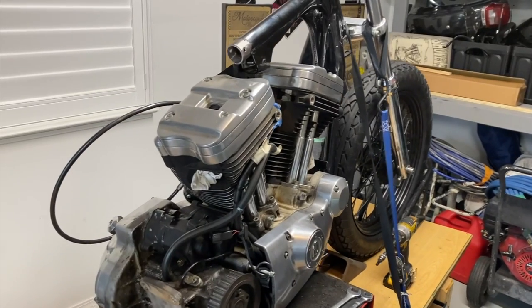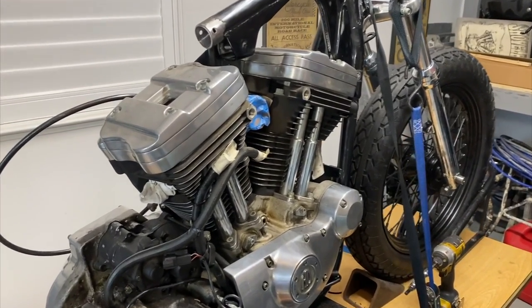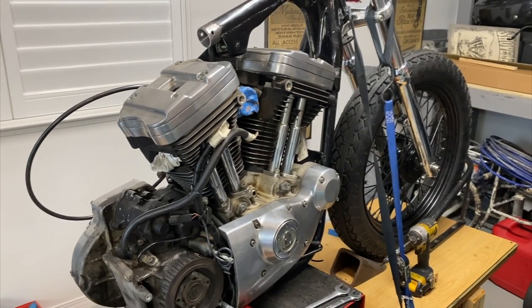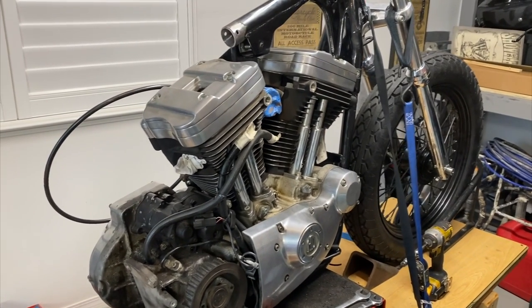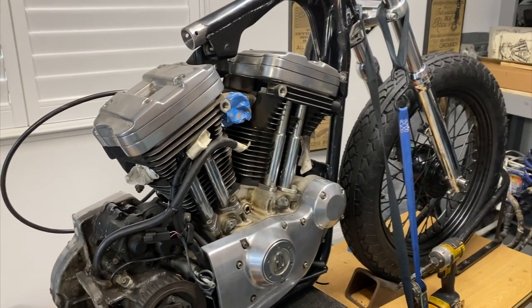It's important that you guys don't just weld the hardtail right away. You want to use your motor as a jig. So what you want to do is put the motor back into the frame and then bolt down all the stock motor mounts, but not fully tightened.